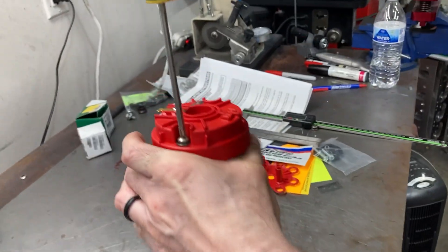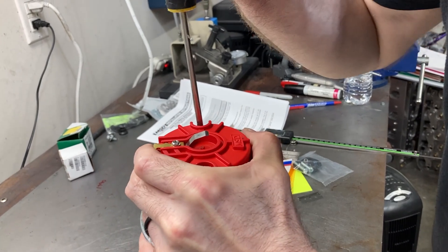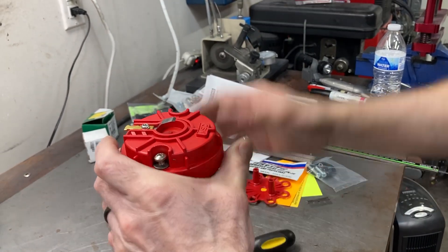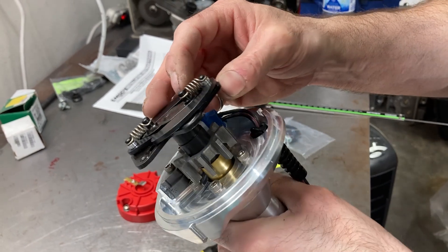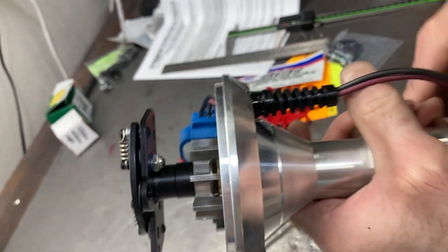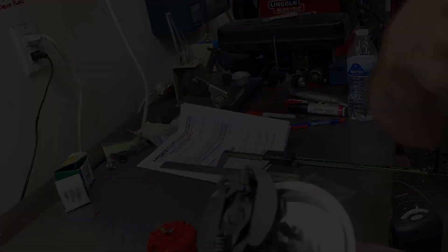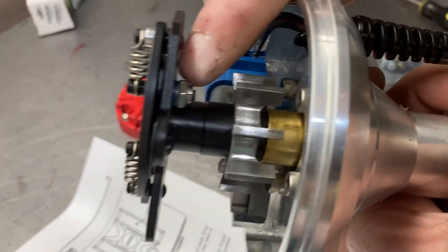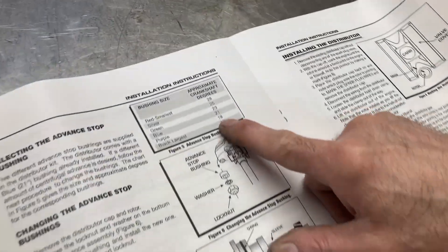We're going to continue by taking off the rotor — I think they put these on with an impact wrench or something. With the rotor off, you can see the weight springs; this gives you the rate of mechanical advance. Under this nut, you can see just a little blue tint — that is your stop bushing. So let's take a look at the instructions real quick and show how this distributor is set up from the factory.